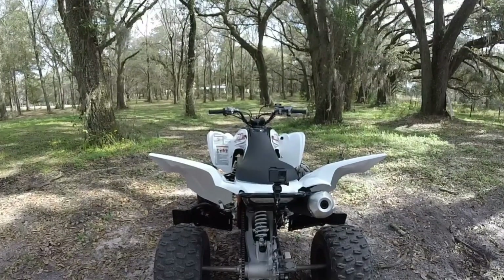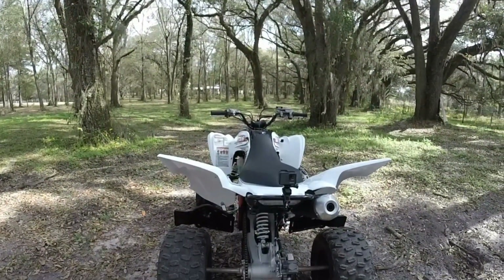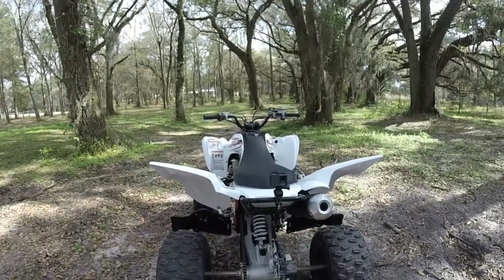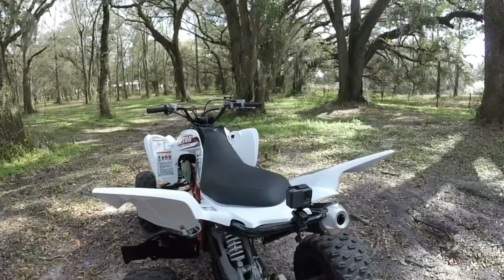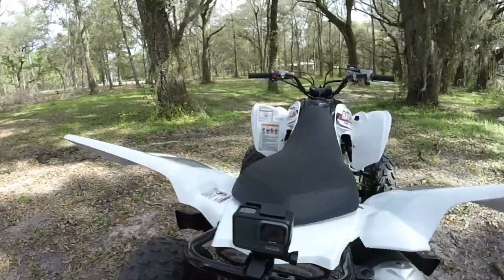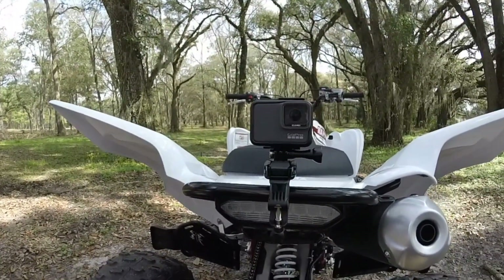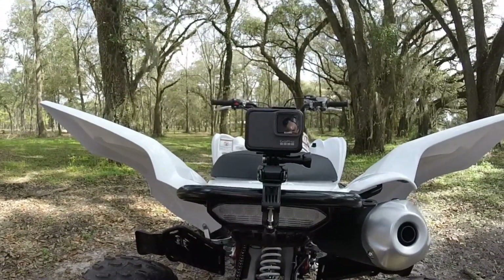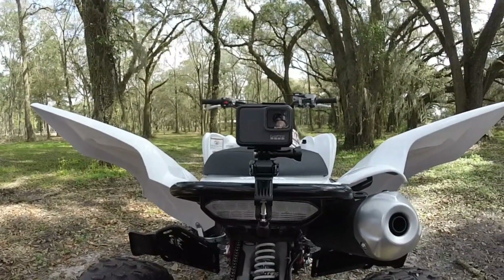Hey guys, we're back with the quick review. We went riding, me and my brother. After reviewing the videos, I determined that this handlebar mount is definitely not an option for me. It has major flaws. Depends on what your objective is and what you're going to put it on. In my opinion, if you're going to put it on a motorized bike, you don't want it — and I'll tell you why.